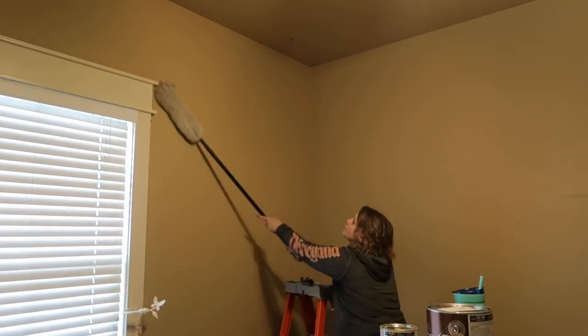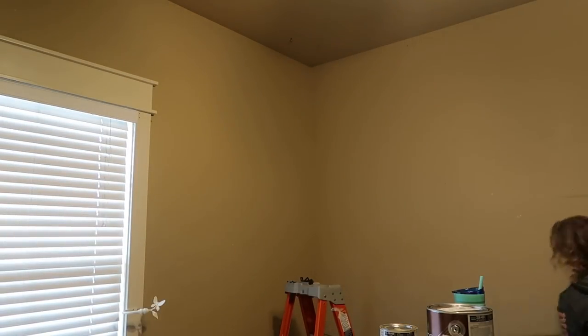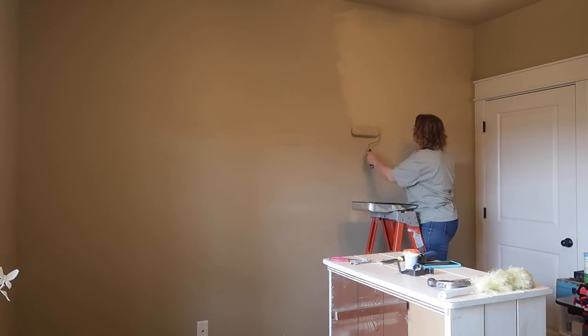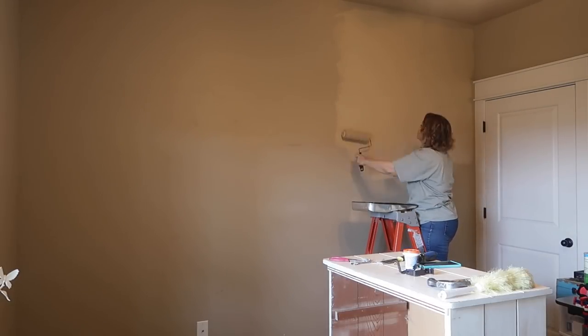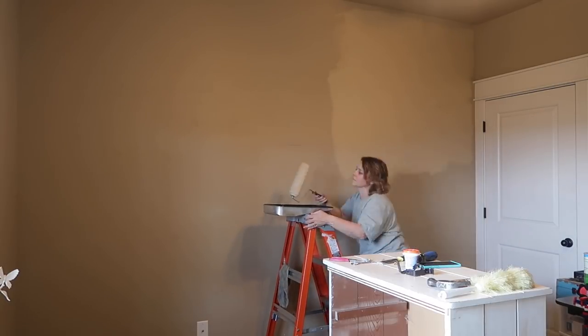I prepped the walls by wiping them down — just getting all the dust and cobwebs off — and then I filled in all the nail holes and marks before painting. I decided to paint this room the same color it was, just to freshen it up, get rid of all those scuff marks, and make it nice and clean.